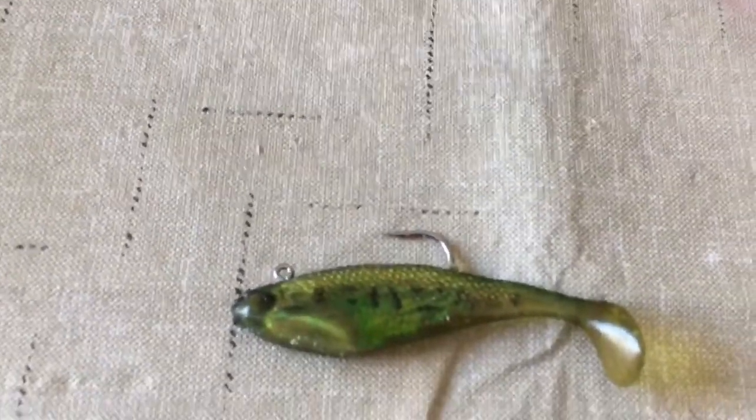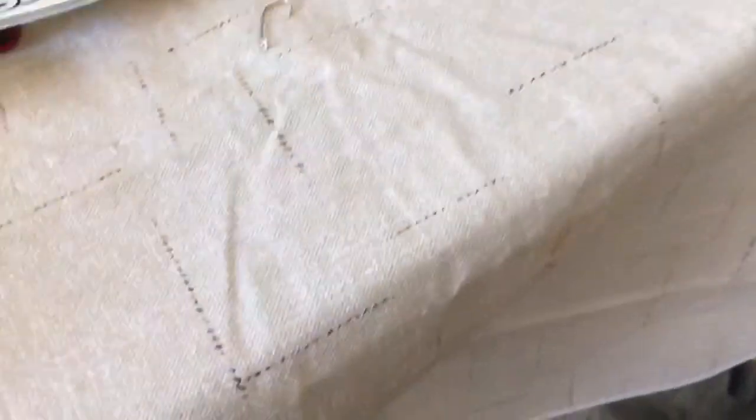I have a baitcaster and a spinning reel down there and I need to set them up, rig them up. I think I'm gonna be using this little — I don't know what this is, I just found it — on the baitcaster. And then on the spinning reel I'm probably gonna be using this hook.